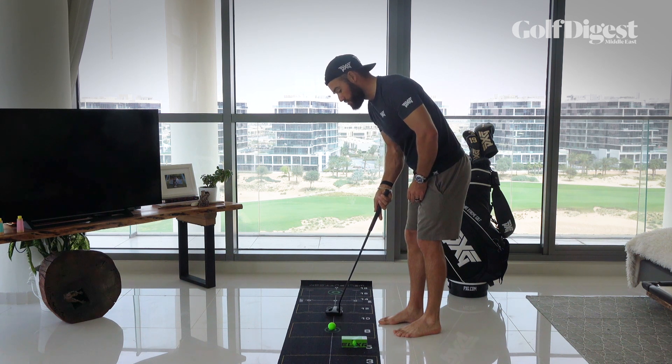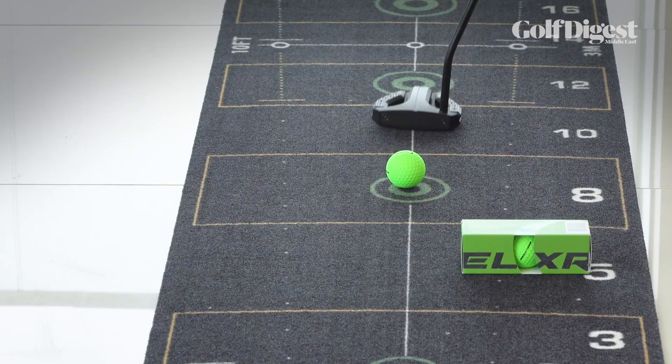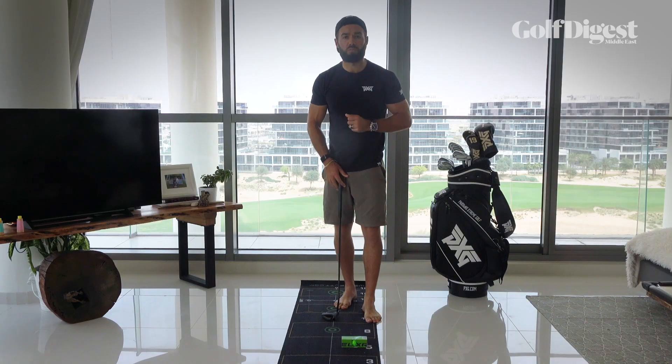So again, I'm going to place it, put a foot back, drag it, contact that golf ball on the upswing, and give it the best forward roll possible.